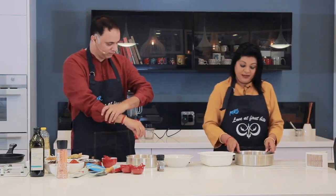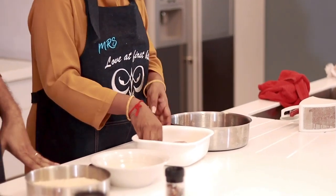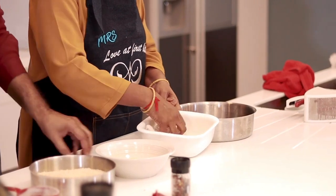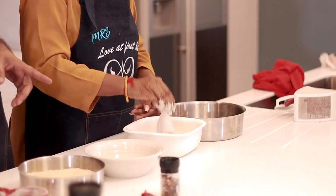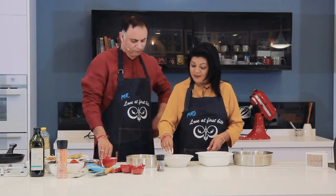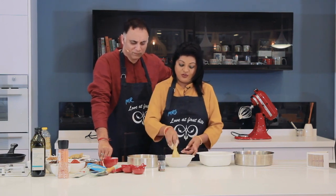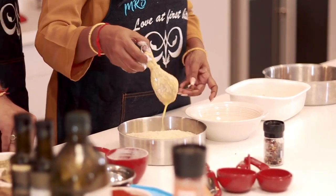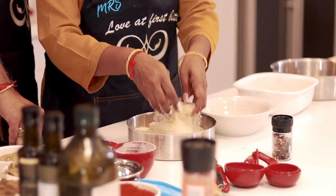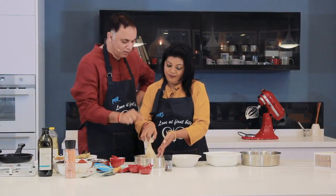Get my sleeves out the way. So we're going to take the drumstick, coat it in the seasoned flour, shake out the excess flour, then put it into the egg — roll that around in the egg wash — and then insert it into the sesame crumbs that we've got all ready.